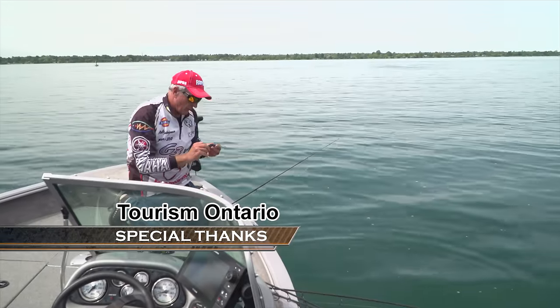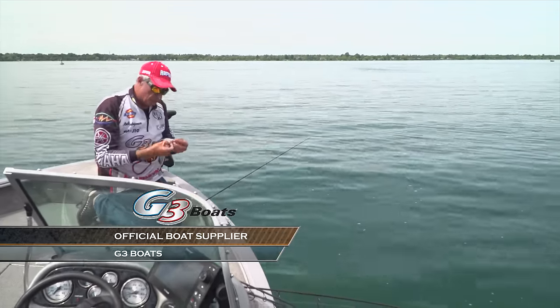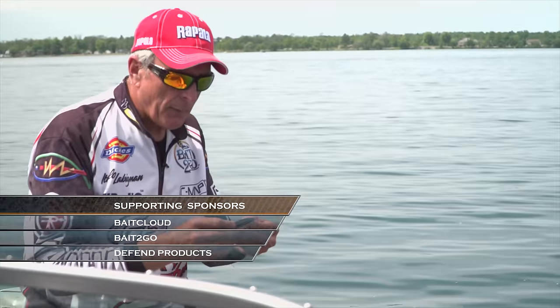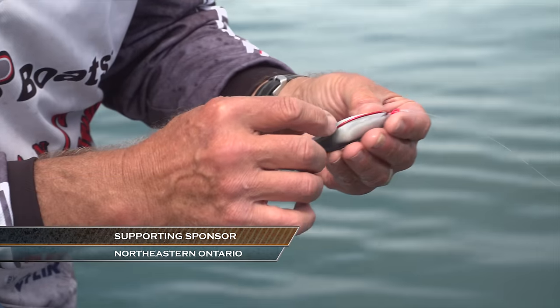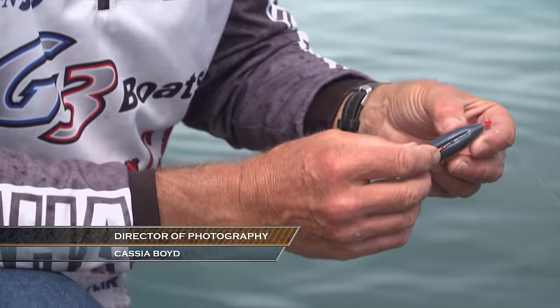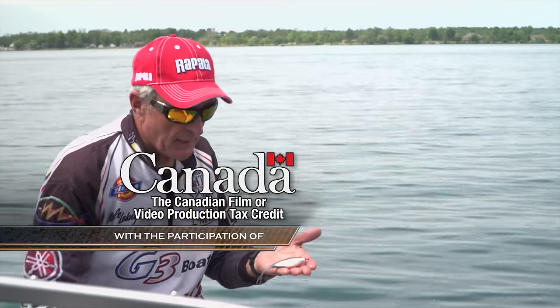Every time I hook a fish I've got to make sure that hook is in good condition. Eventually when using a soft plastic bait like this, you've got to replace the bait. I make sure it's hooked properly — the one thing you want to do is make sure the hook on the bottom is right along the center, not off to one side or the other, and on top it's also right along the center and exposed. That way you're going to get some really nice swimming action from side to side.